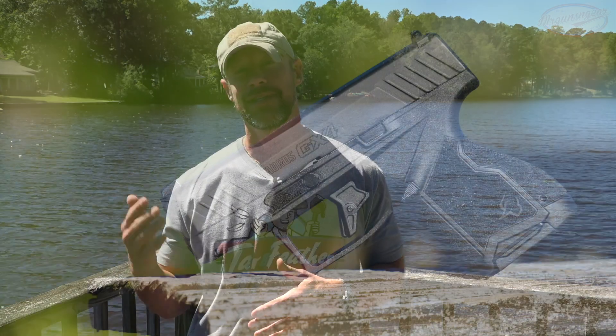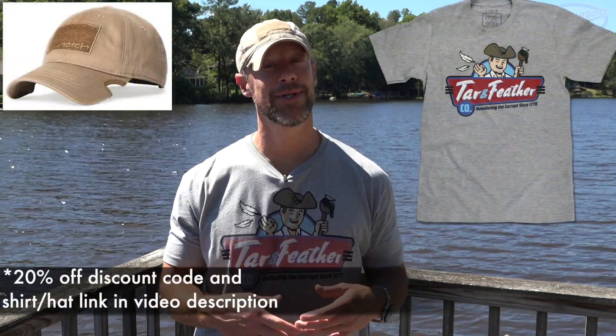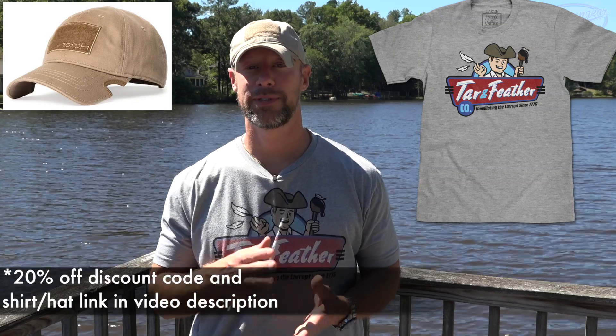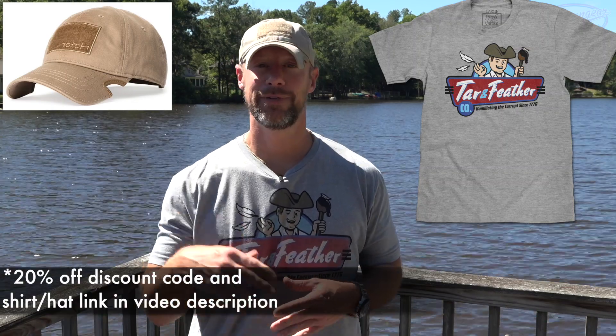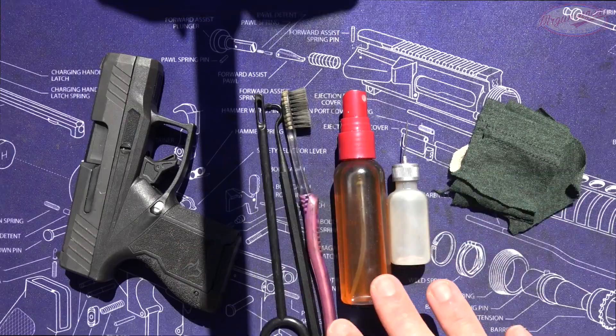Welcome back everybody. Today we're going to be going over how to clean, lubricate, disassemble, and reassemble your Taurus GX4 pistol. We're going to go over it as if this is your first gun, because I suspect for a lot of people who are buying this pistol that is the case. So we'll walk you through it step by step, and hopefully it will be a good source of information on how to maintain your pistol and do so safely.